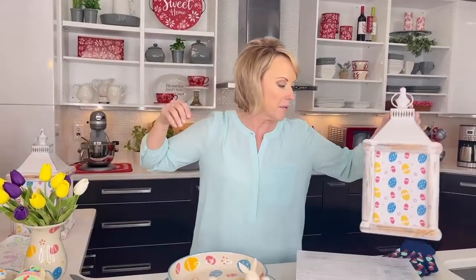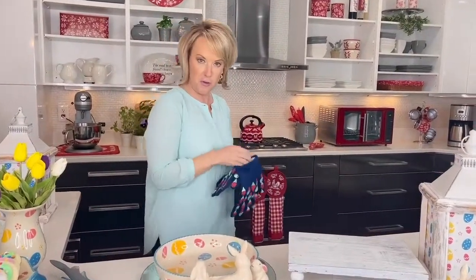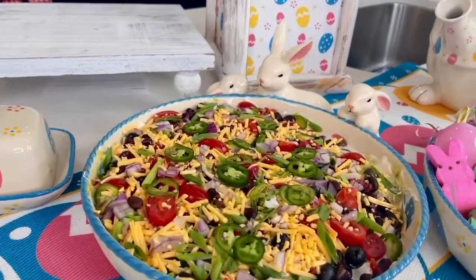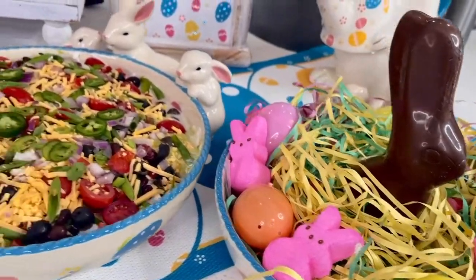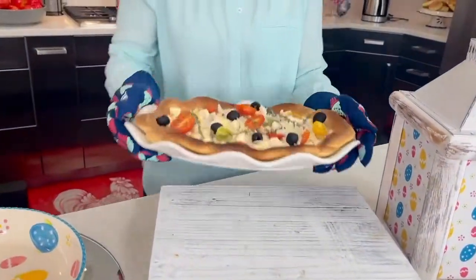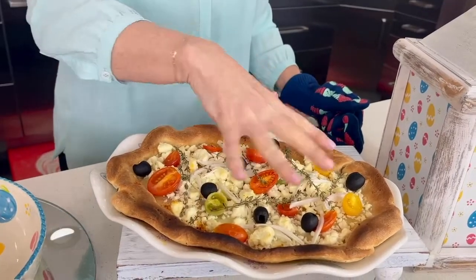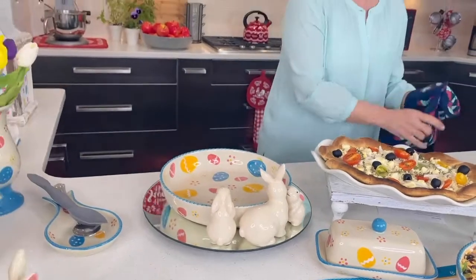I promised we were going to put some of this stoneware to work. Let me head over to the stove first. That serving platter — I could actually tuck that under the broiler if I wanted to, which is fantastic. Can you bake a pizza or a flatbread on your fine china? Probably not, but here you can. Look at how that crust got so nice and crispy, yet everything else delicately blended right on top. That's the performance when you're cooking with Temptations.